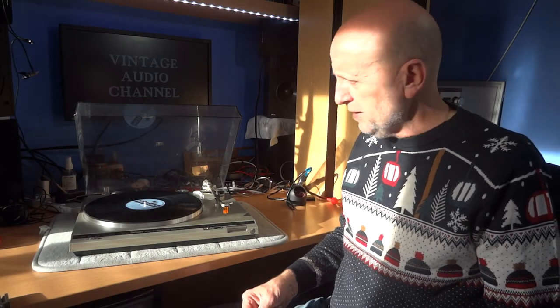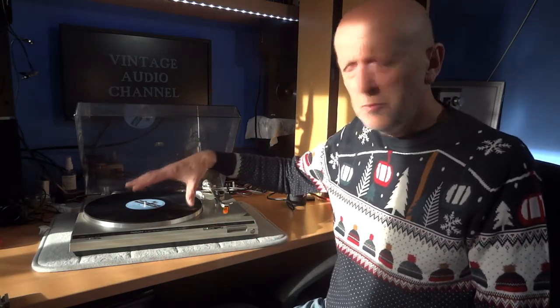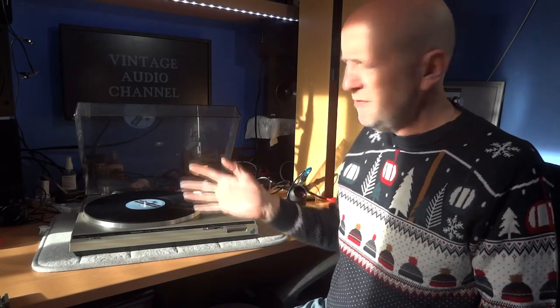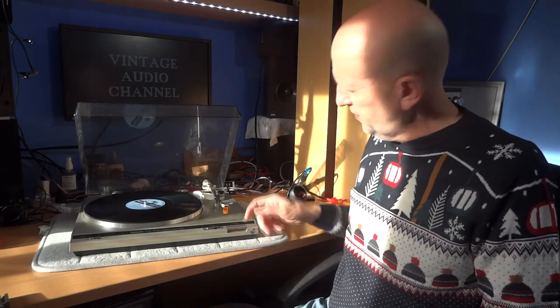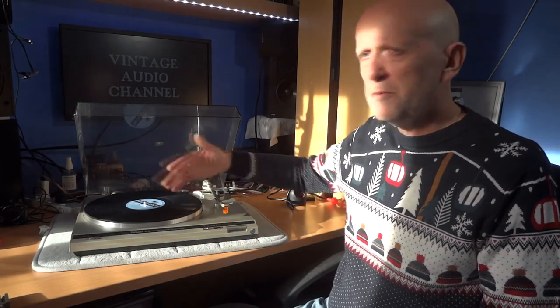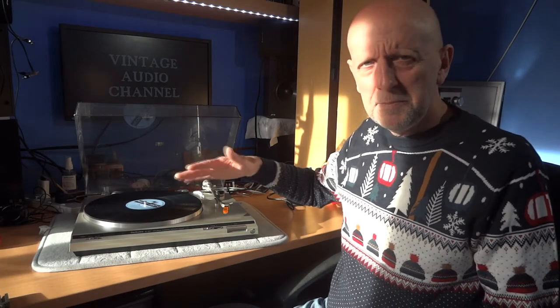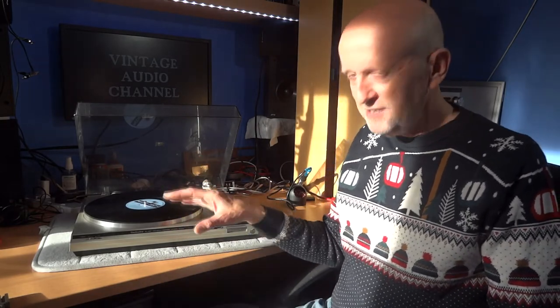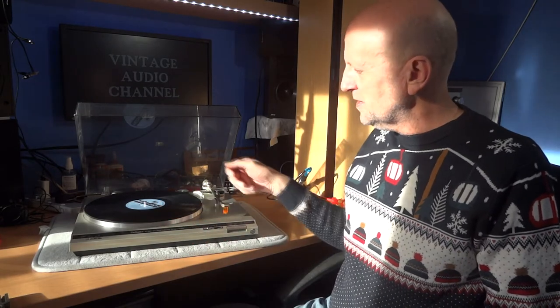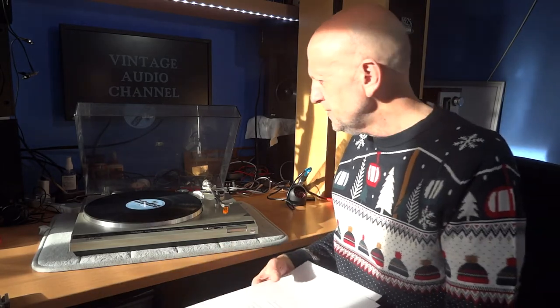Now we're going to go over automatic, manual, and semi-automatic operation. How do you actually want to play your record? Do you want to press a button and have it do everything — land on the record, traverse it, lift up, and come back? Or are you happy to lift the arm yourself, use the cue lever, and just let it go — semi-automatic, where you put the record on and it sorts itself out and comes back at the end? Or fully manual where you do every step yourself? Both of mine are semi-automatic, which suits me — but it's obviously your choice.